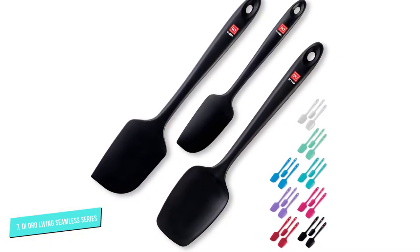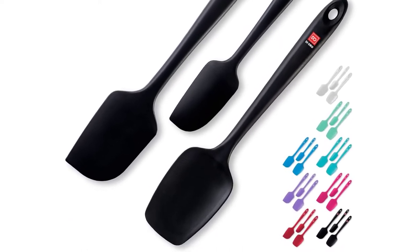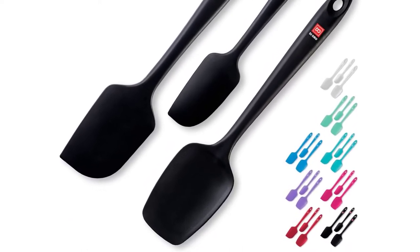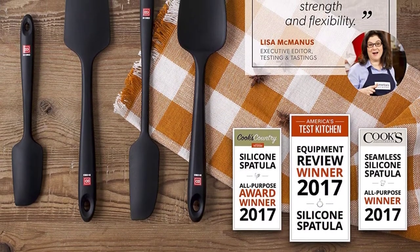These utensils feature a smooth blade that won't scratch your non-stick cookware and are heat-resistant up to 600 degrees Fahrenheit. Plus, they have steel-reinforced handles that prevent bending or snapping. The one-piece design of these spatulas makes them easy to clean and dishwasher-safe, while the velvety smooth handle provides a good grip.